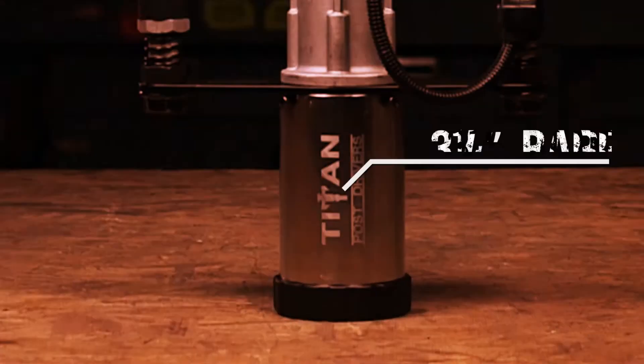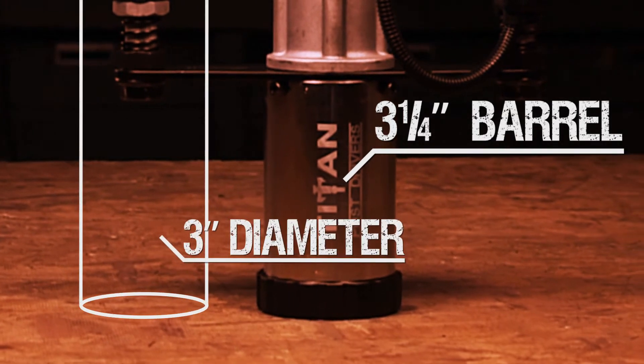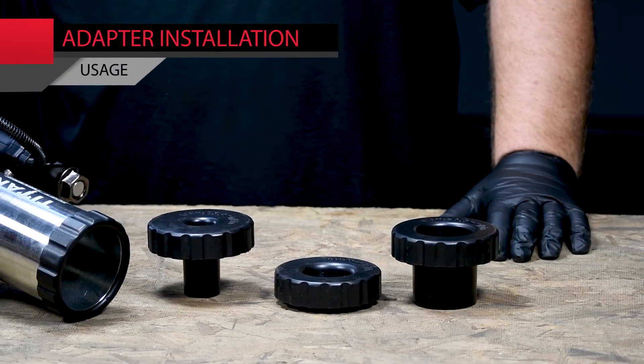The PGD2875 has a three and quarter inch barrel designed to drive posts up to three inches in diameter. It also comes with three adapters.